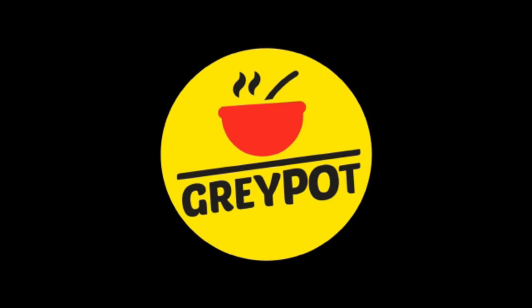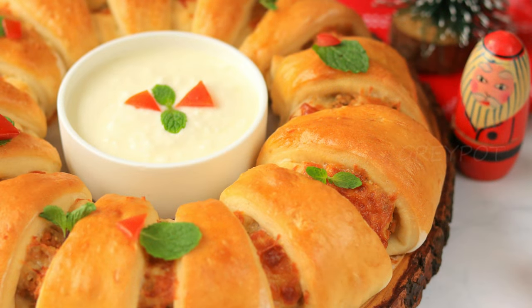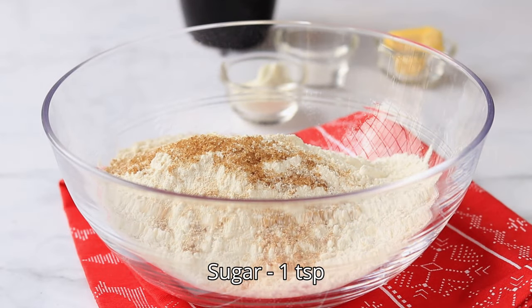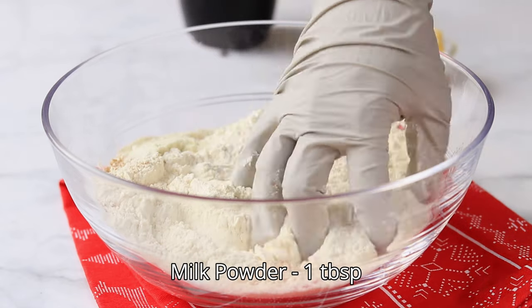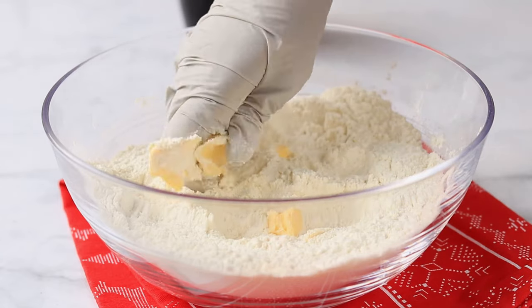Hello everyone, welcome to Grey Pot. Today we are making Christmas special chicken ring — everyone's gonna love it. Into a large bowl, add all-purpose flour, instant dry yeast, sugar, salt, and some milk powder. Mix all these dry ingredients really well. Then add in some butter and mix the butter with the flour.